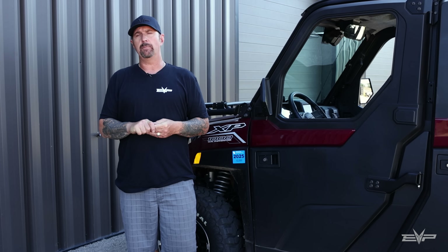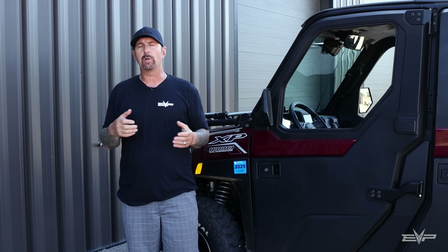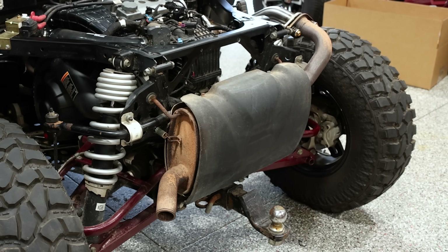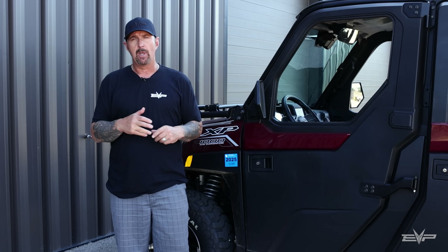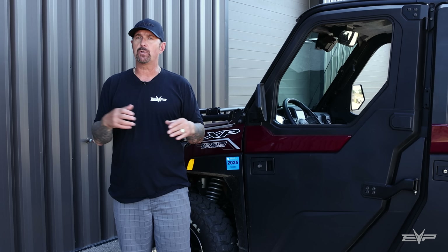Another cool feature we really wanted for this type of vehicle is to be able to utilize the OEM exhaust. These cab models are generally pretty loud inside, and especially when you put on an aftermarket muffler. The majority of people want the cab to be quiet so you can talk to whoever you're riding with. Our decision was to make the turbo system meet up to the factory exhaust. For those who want it a bit sportier sounding, we'll be offering a muffler for that soon.